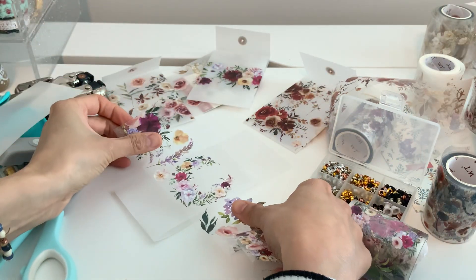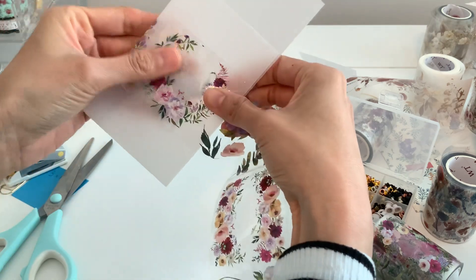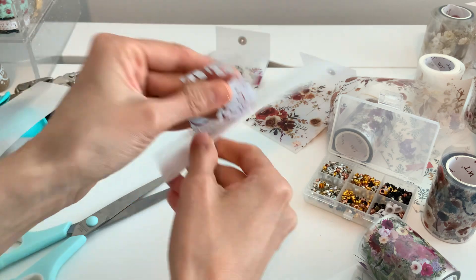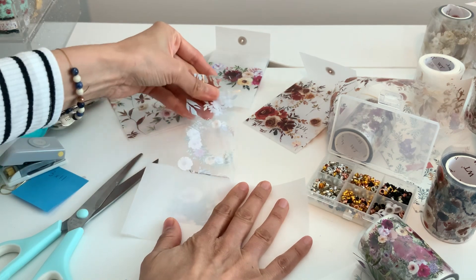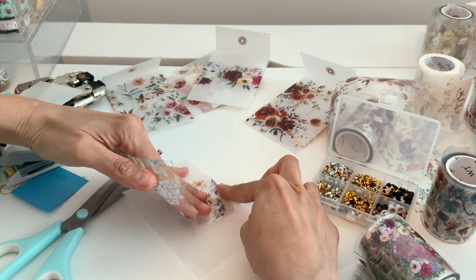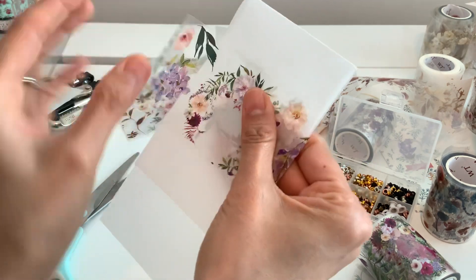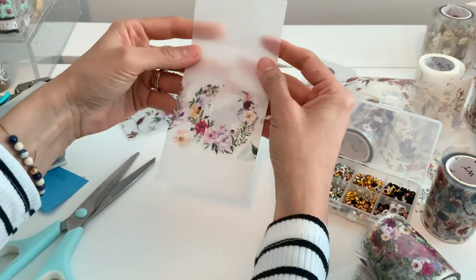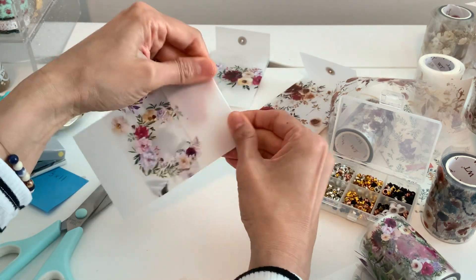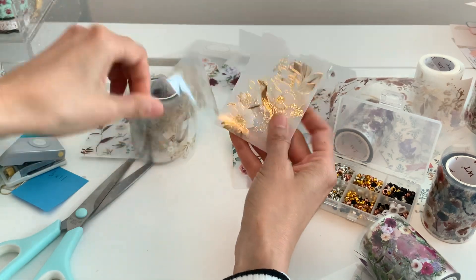I'm just going to smack it right in the middle — oh no, it's crooked! I told you, you only have one chance. Let me see if I can fix it... okay, just don't do what I did and you'll be fine. That's a simple one — I'm not really crazy about that, I would probably put that on the front. I should have done it that way.